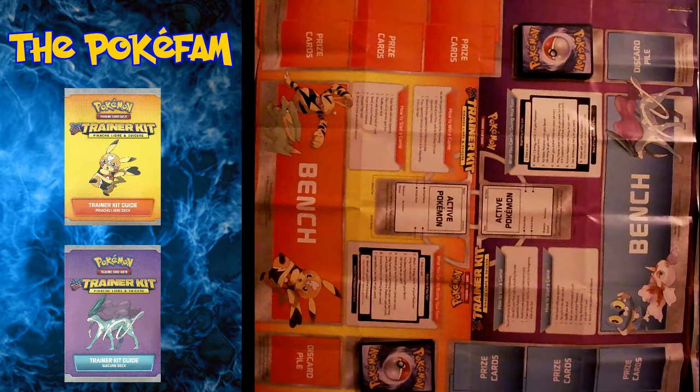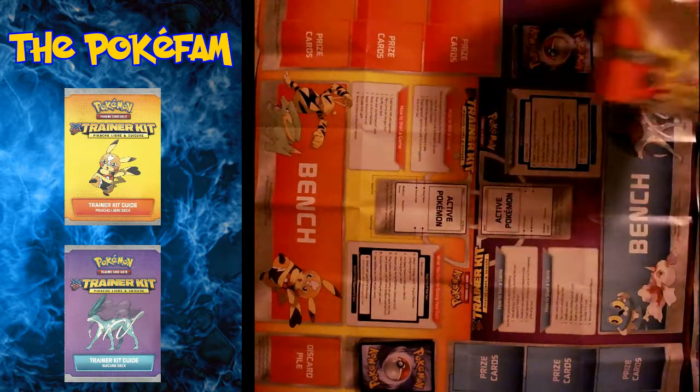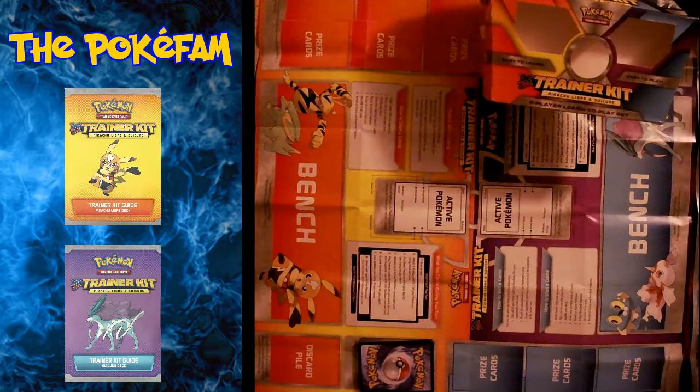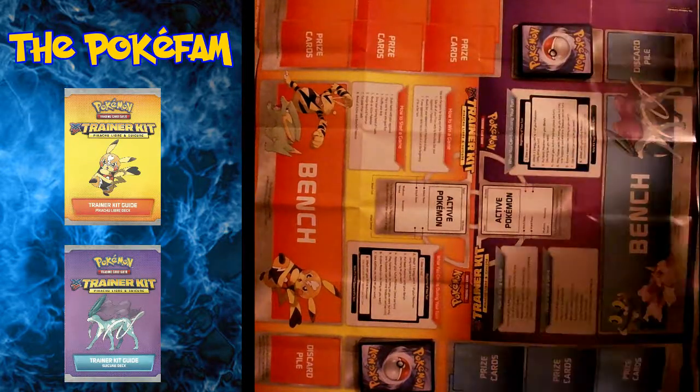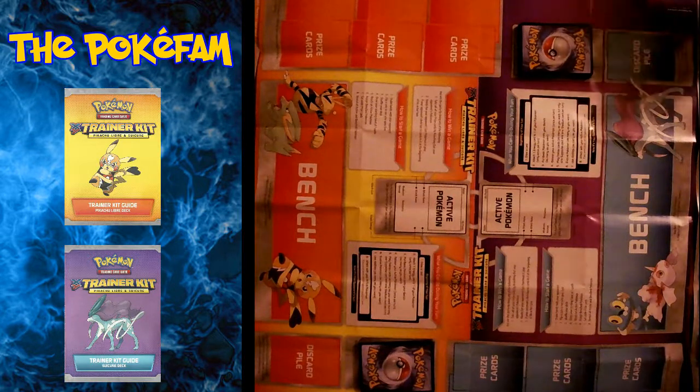There are lots of different ways you can learn how to play, and probably one of the easiest ways to get started if you've never played before is to use what's called a trainer kit. We got one from the XY training series — Pikachu Libre and Suicune — but there are lots of different ones out there. They all work the same. They basically come with 60 cards that are set to teach you how to play.